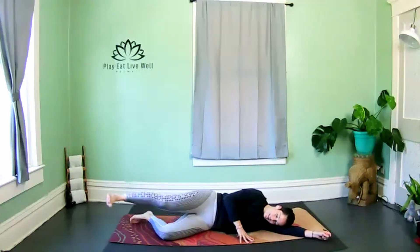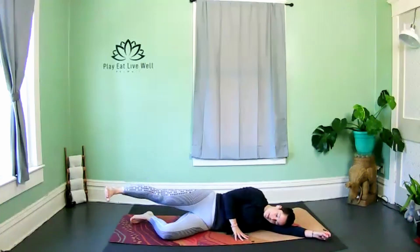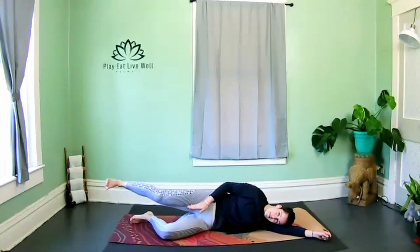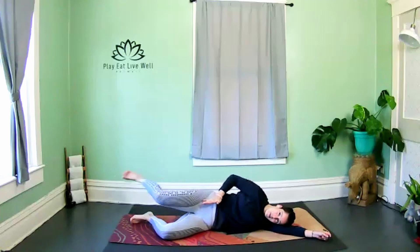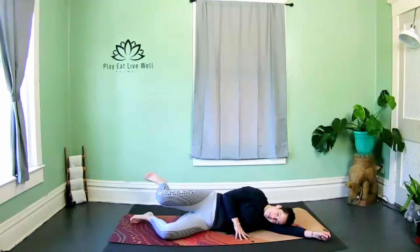Hold the leg to the back and just do your little booty kicker — extend. Little pendulum, sweeping back and forth. Make sure we're keeping that inner thigh parallel to the floor and in line with our top hips — if the legs are down here and together, lift that leg up higher.